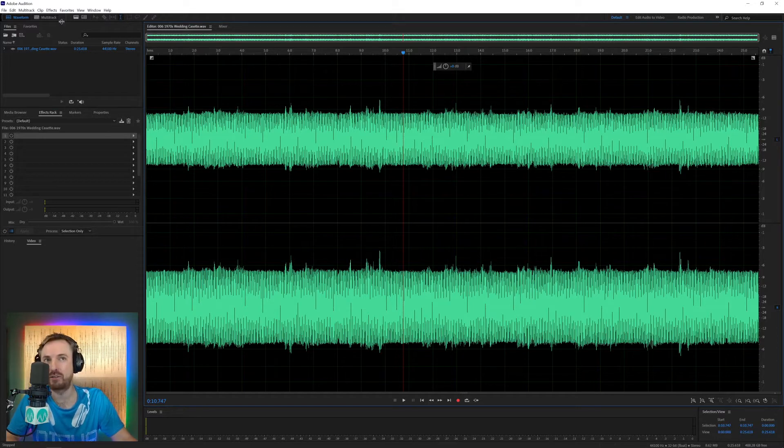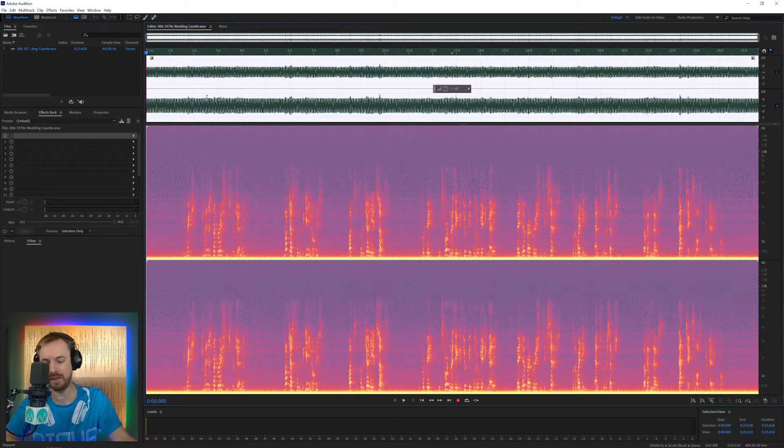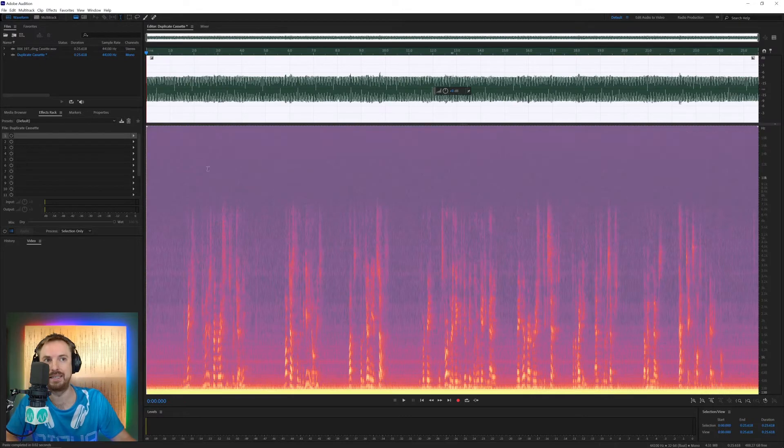That's why the spectral frequency display — this icon here, or the Shift+D key — will reveal a little bit more about what's going on. Just to keep the original, I'm going to copy this, start a new audio file, and call it 'duplicate cassette,' and then paste.